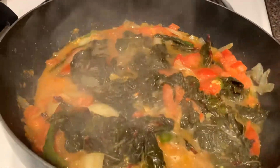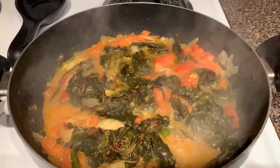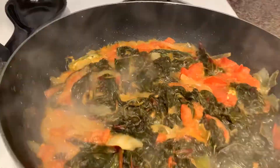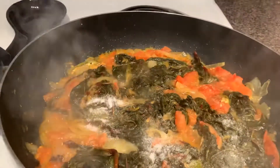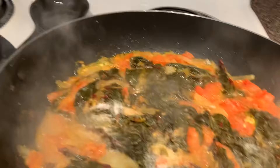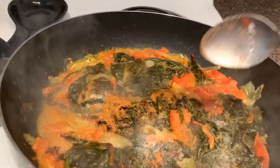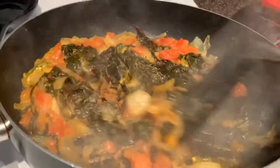Continue to cook for some more time. Add a little more salt, then add garam masala powder, and quickly mix all the ingredients.